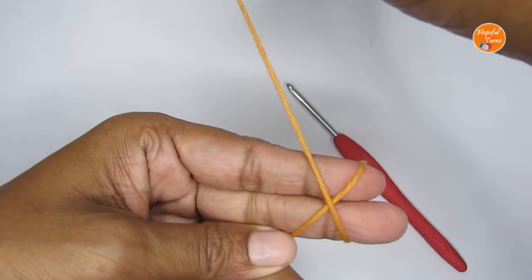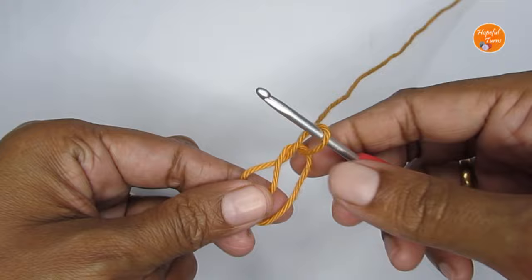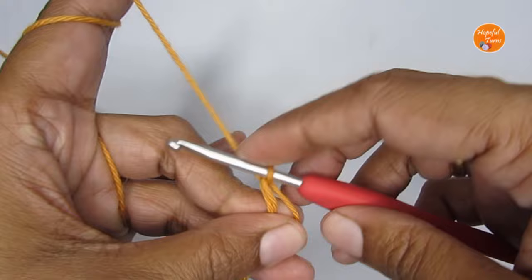Once you have that, take this loop out. Then take your hook, pass your hook through this loop and pull your working yarn through — this is your magic circle. If you want more help with the magic circle, you can click on the link coming up here. I have a very detailed tutorial on how to do a magic circle.